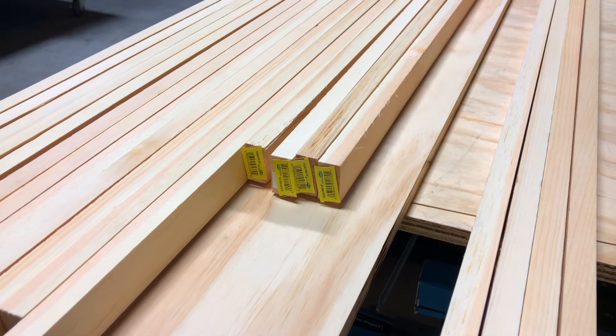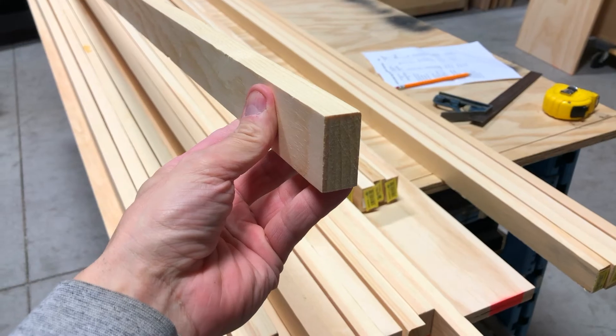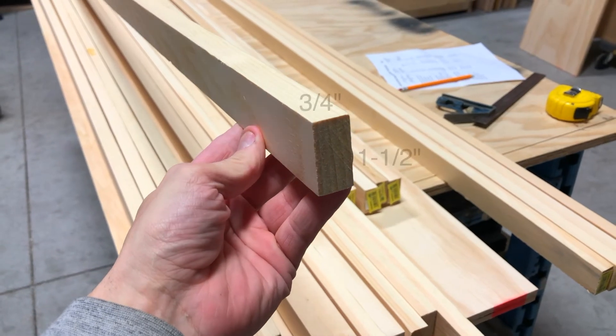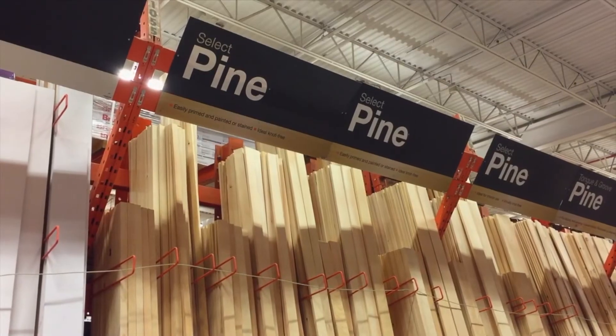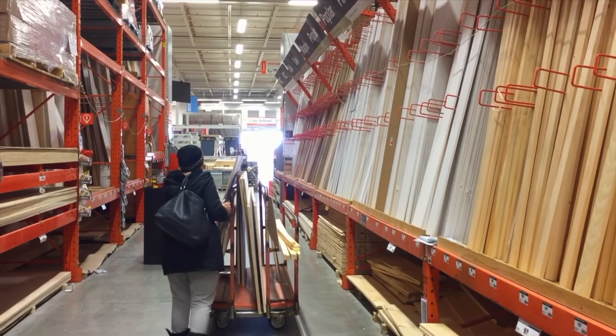For the bed frame sides and struts, we recommend you use one by two solid pine or similar. Remember that one by two really means three quarters by one and a half. These are available from your local lumber store like Home Depot or Lowe's. Remember to use hearing protection when cutting your lumber at home.